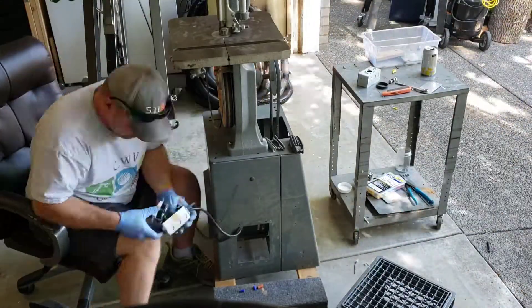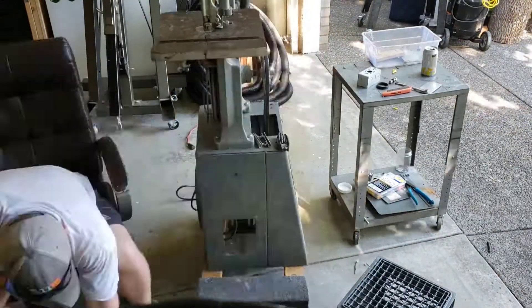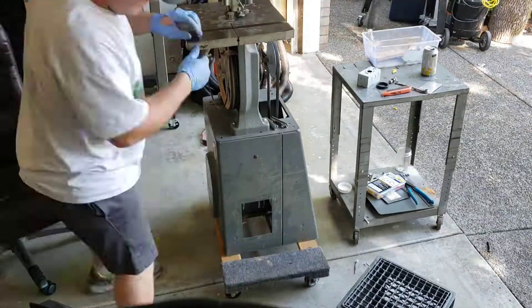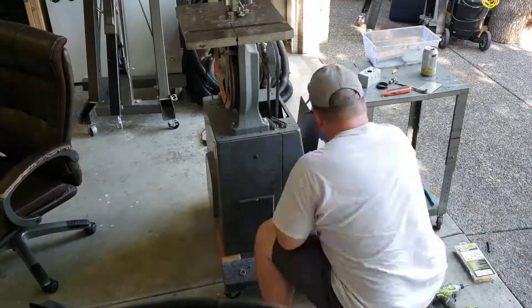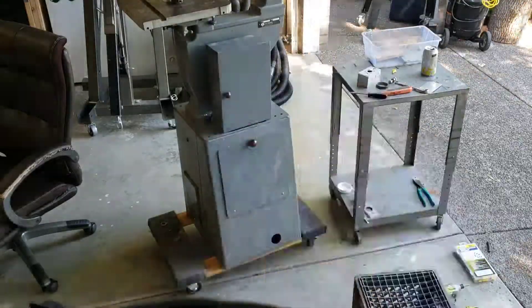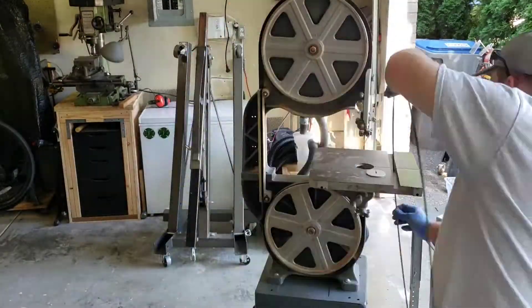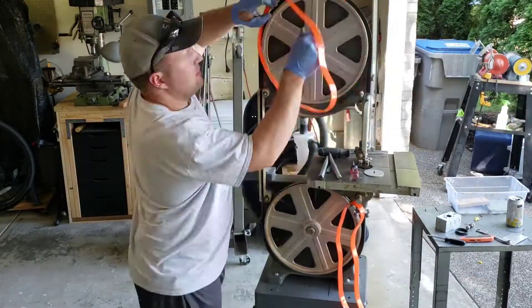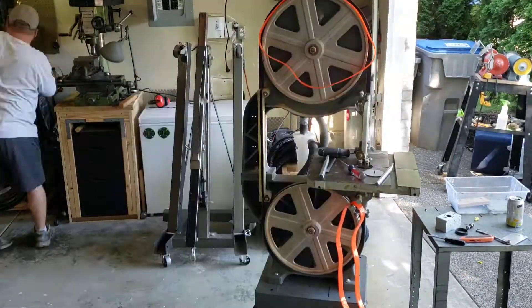This is a good way to get really good woodworking or metalworking equipment because a lot of three-phase equipment from commercial shops — they just want to get rid of it. So you can get it for scrap prices, and if it's sold as not working and it's a smaller horsepower motor, say one to two horsepower, then you can easily repower it like this and have industrial quality equipment in your shop.